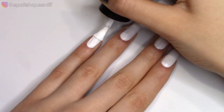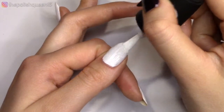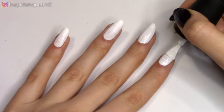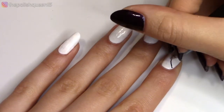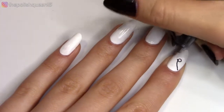So for this first design, we're going to be doing Christmas lights with glitter. To start off, I am painting all my nails white and I'm using an LA Colors polish, so I'm just applying a few coats until it gets fully opaque. And then here I'm just going to use a regular black pen and I'm just going to draw on some swirly lines for the string of Christmas lights.